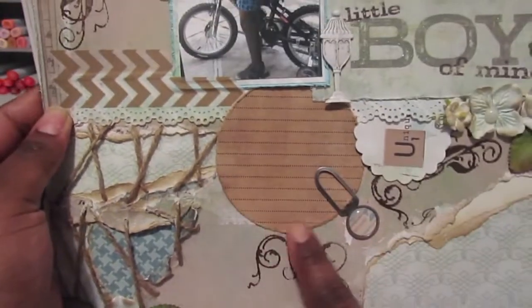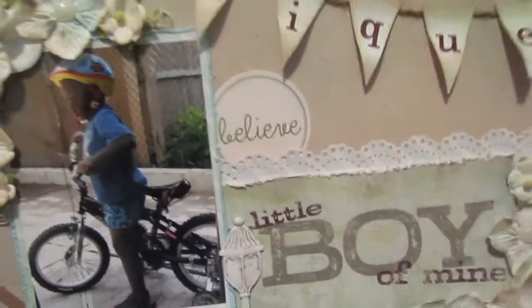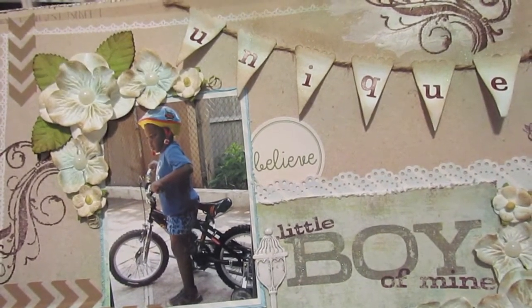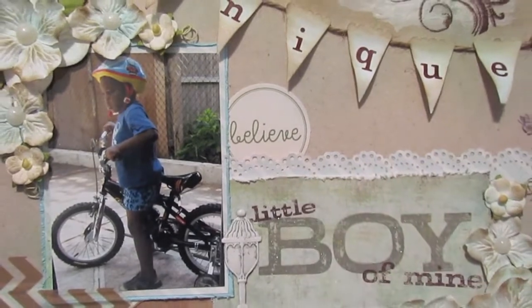I have a spot here for journaling, added some washi tape, and you'll notice this piece running along here. These are actually a piece of paper from the Follow Your Heart collection by My Mind's Eye. I just punched that out with one of my Martha Stewart punches and I absolutely love that.